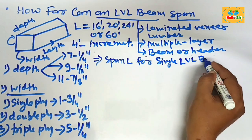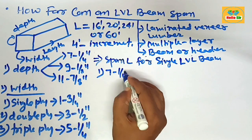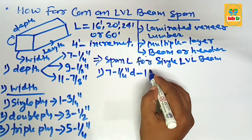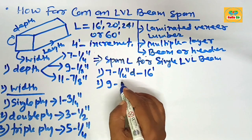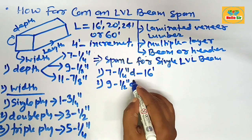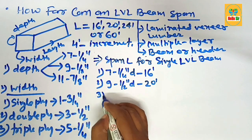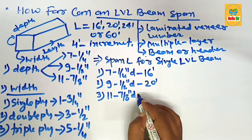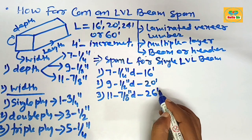Now finding the span length for single ply LVL beam: a single ply seven and one-quarter inch deep LVL allows a maximum span of about 16 foot; a single ply nine and a half inch deep LVL allows a maximum span of about 20 foot; and an eleven and seven-eighths inch deep single ply LVL allows a maximum span of 26 foot.